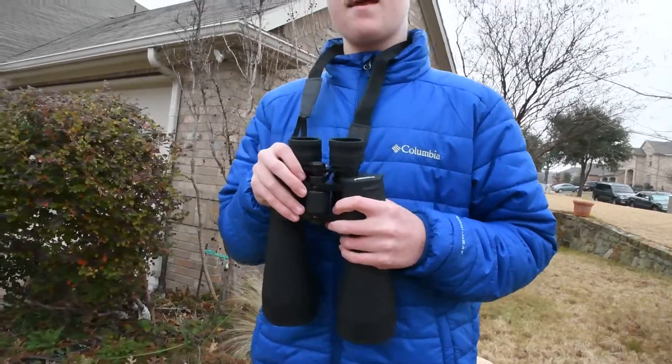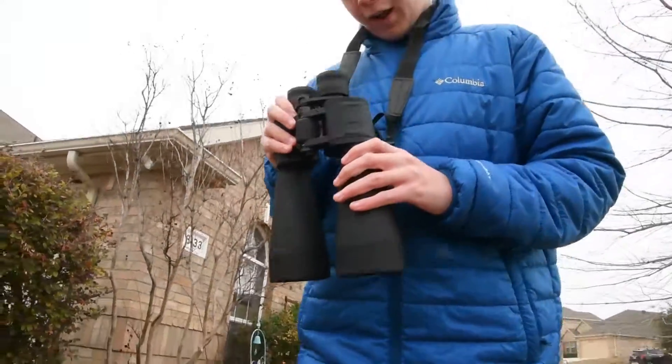So it gives you a good view. This has been a review of Orion Astronomy Binoculars.